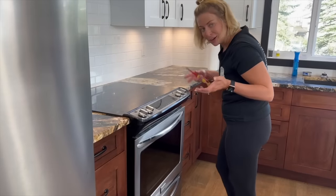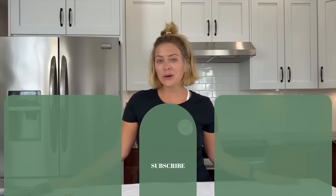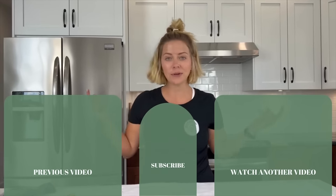And that's a wrap on our first YouTube video! I hope you enjoyed it — make sure you subscribe because we're going to be posting new videos all the time to help you guys keep your houses clean.